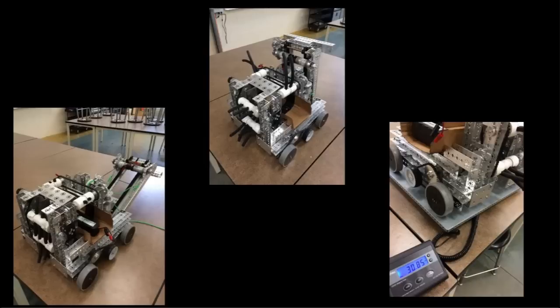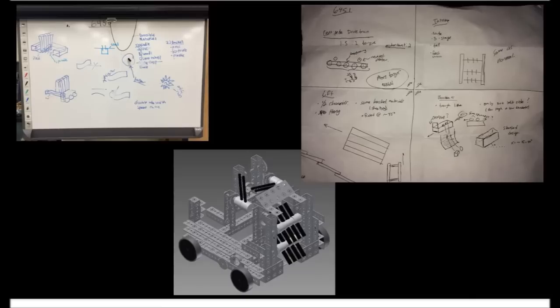We try to stay low-profile, as lightweight and as efficient for scoring and climbing as we can, making cardboard prototypes and drawing sketches before many ideas were finalized, along with creating our CAD models before building.